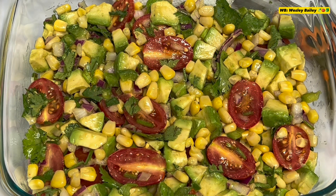The salad is really — it looks delicious.